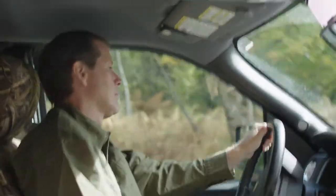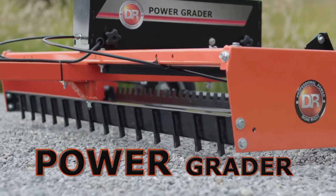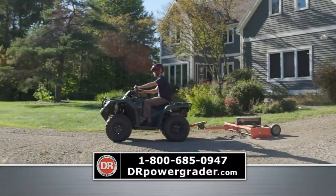Is your driveway an obstacle course of potholes and washboard? Bring on the DR Power Grader and make your driveway like new.